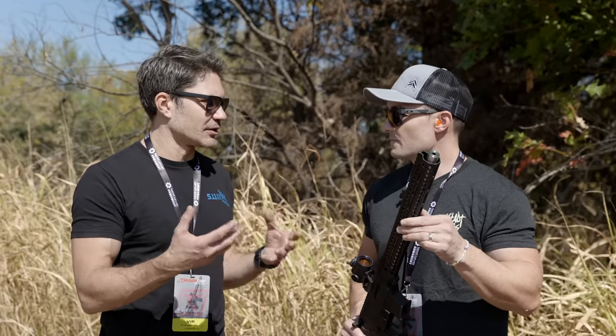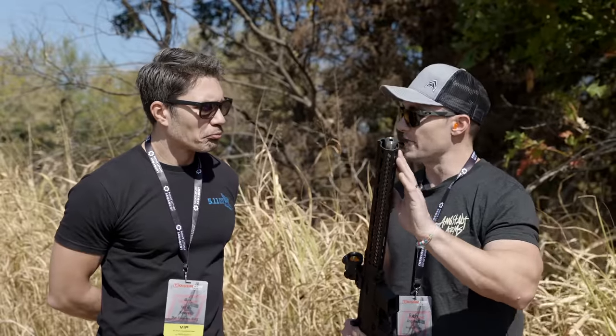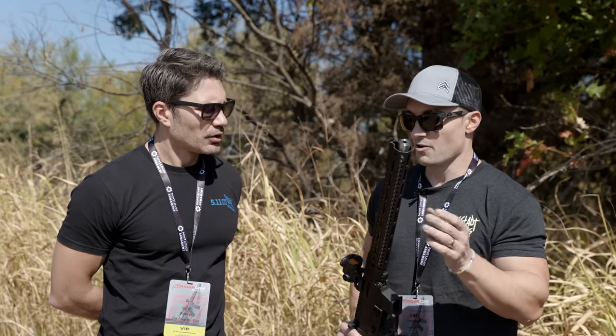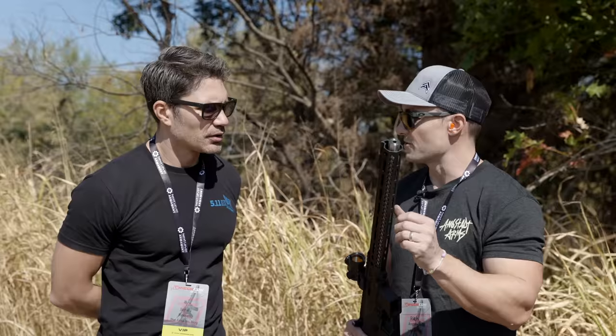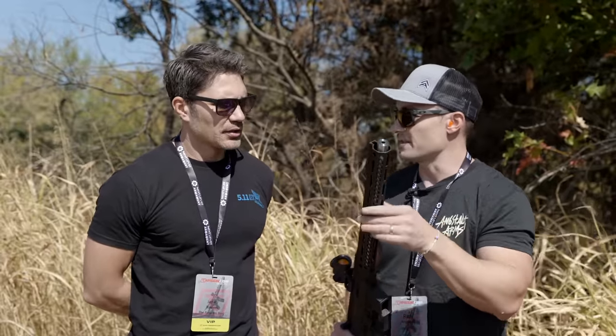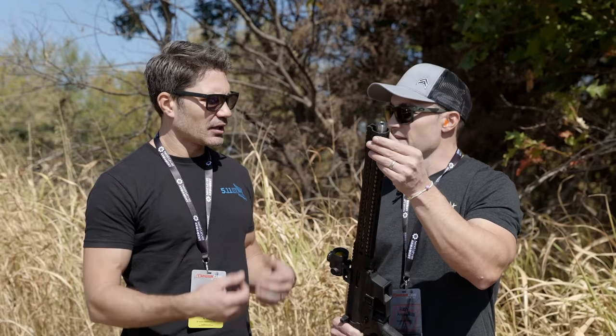How is this going to be packaged? You can actually buy just the suppressor, because right now it's under an inch outer diameter, so pretty much any AR-15 handguard it can slide under. We want to sell it that way — just the suppressor — and also as a complete upper if somebody doesn't want to mess around with it, and then as a complete rifle as well.